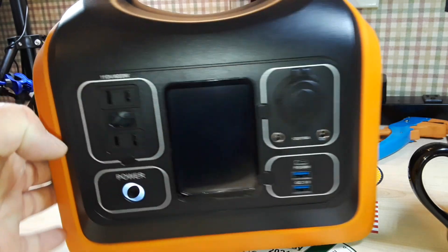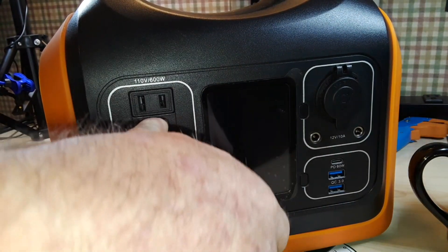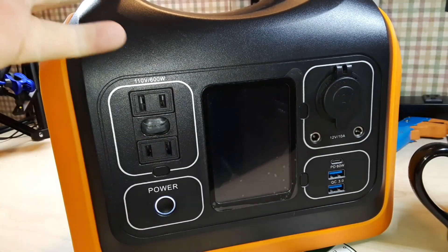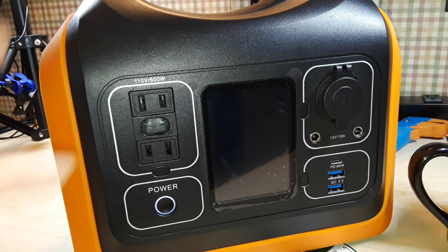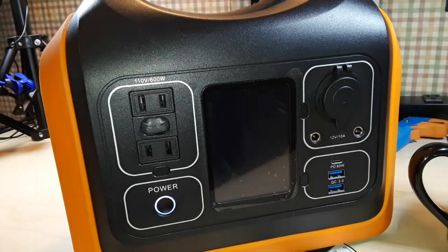One thing I don't like — and I see this in a lot of these — is this thing here where your ground plug goes. Obviously, this being a battery-powered device, a ground isn't absolutely necessary. Not necessary at all — because what are you grounding it to? Nothing. But just put the hole in there.